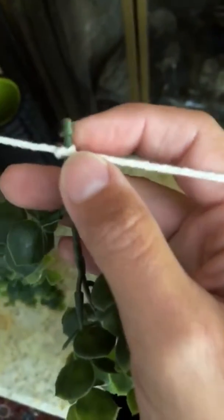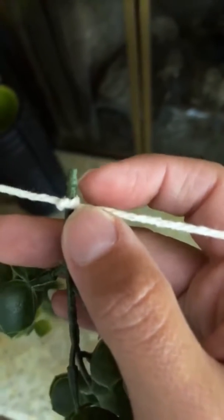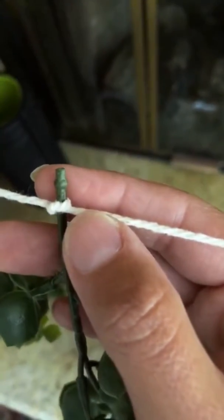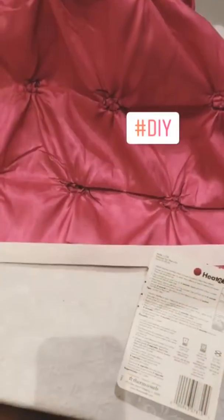One tip: when you're putting the branch on, most branches at the ends will have a little bulb — a thicker circular spot. You want to tie the knot underneath that so it doesn't fall or slip off. That way it stays put.